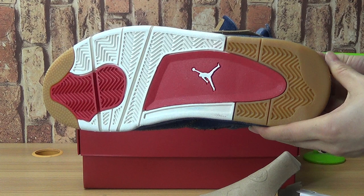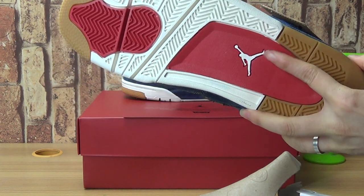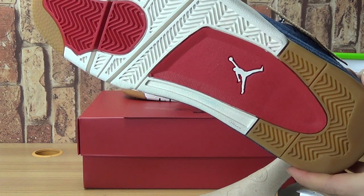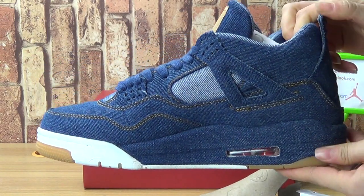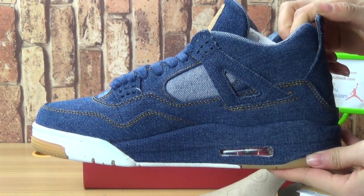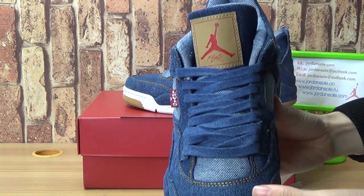Let's come to the retro shoes also — on the Jordan 4, in the middle with white. This side. And on the tongue.